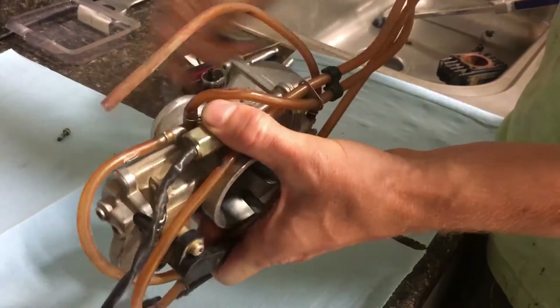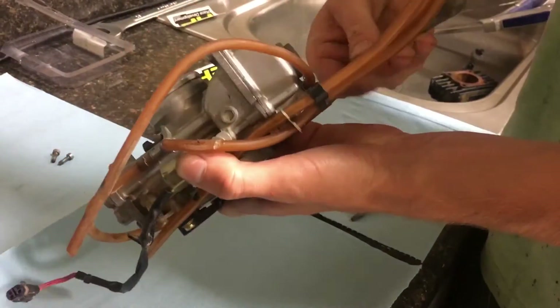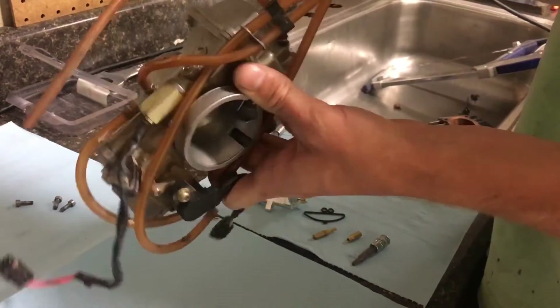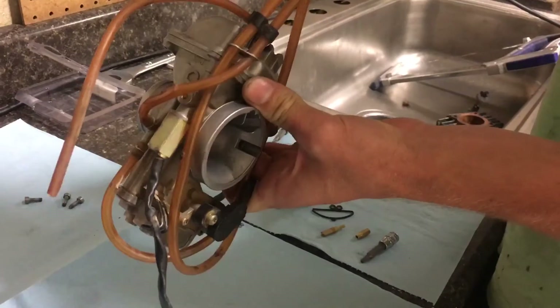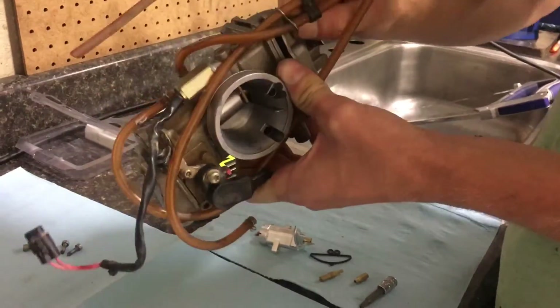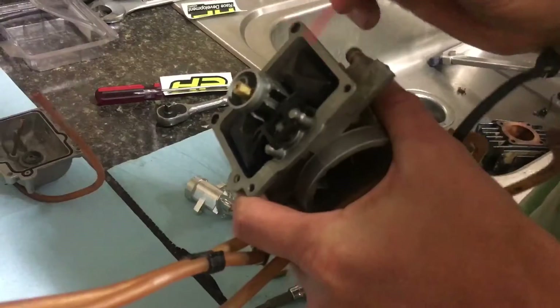Remove your float bowl. Ours has been modified to use stainless Allen-headed bolts. However, yours most likely has Phillips-headed bolts. Be careful when removing these — it's easy to strip. Carefully remove your float bowl and set it off to the side.